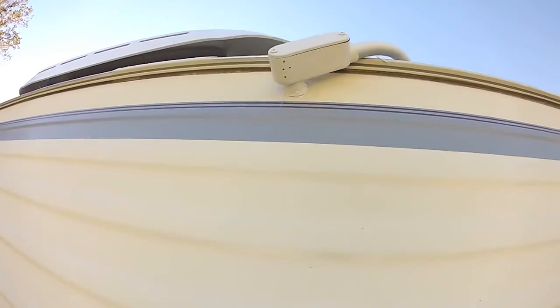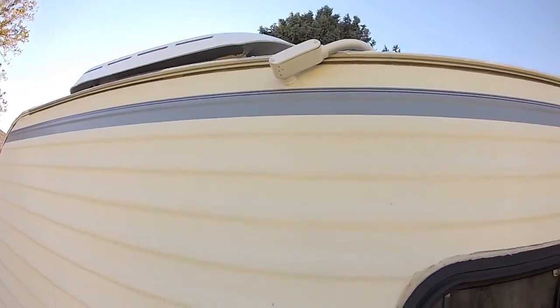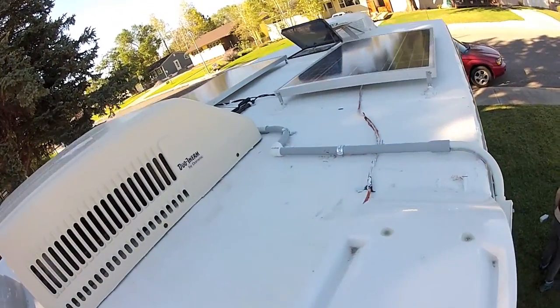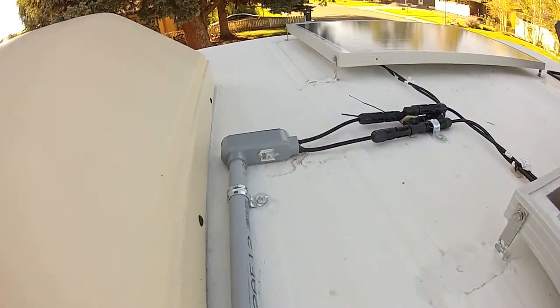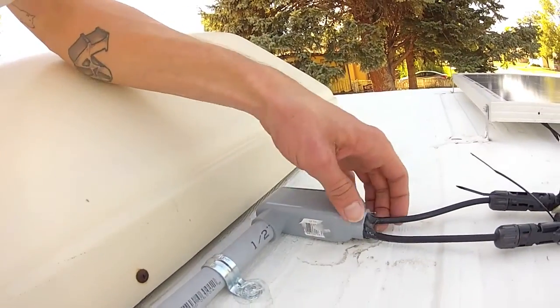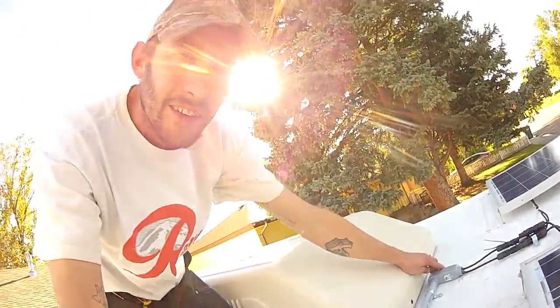I glued the conduit, drilled the hole out bigger, put the conduit in there, and sealed it with silicone. Pretty simple — there's a little conduit and clips into an LB. I got this filled with some really flexible silicone, so if I ever need to mess with that in there, I can open it in case the connections fall apart or whatever.